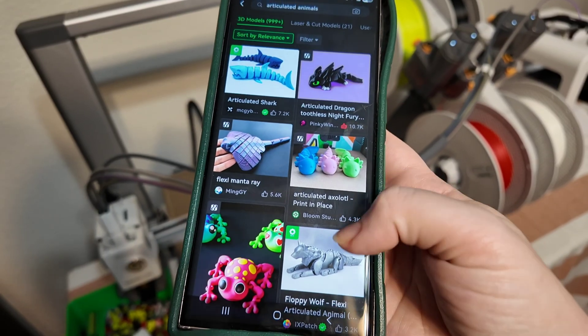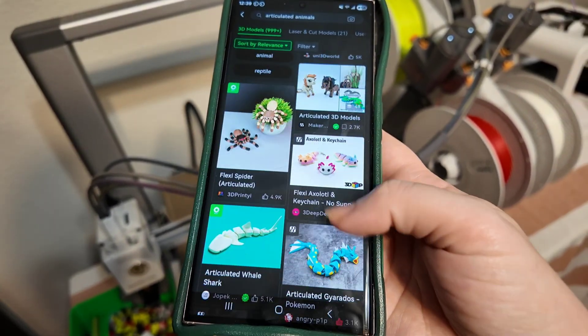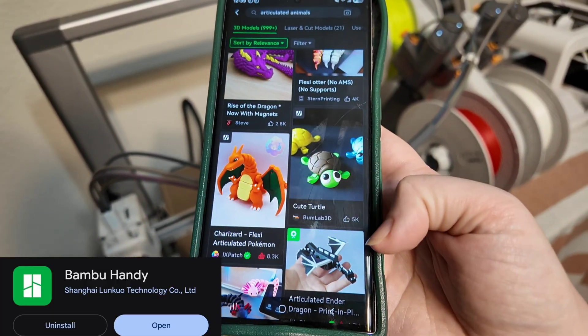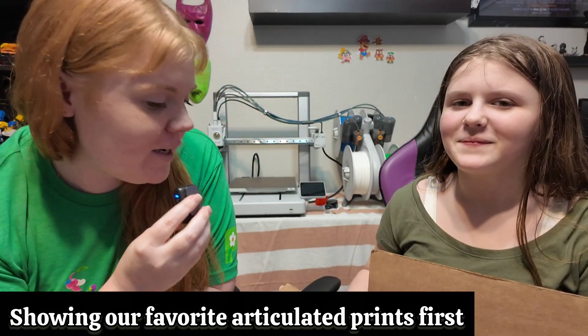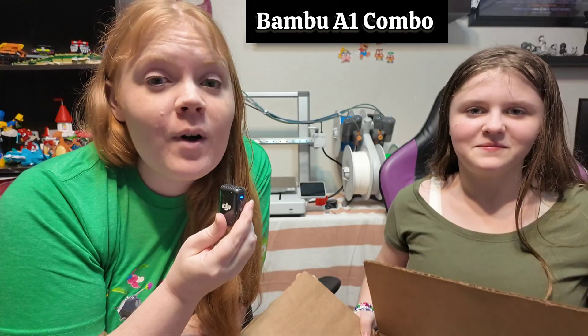I'm going to show you how easy it is to print right from the app — it's called Bambu Handy. Today we're doing a review on the Bambu A1 Combo.